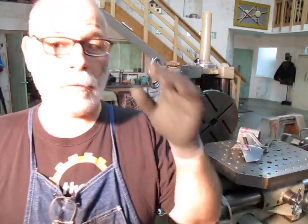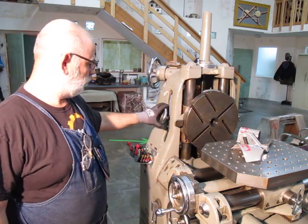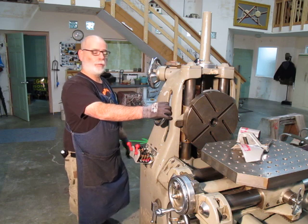Welcome back to Ox Tool. I'm Tom. I'm putting the finishing touches on this little hand wheel that we fixed. I'm just tightening it up now and we're going to give it a try.